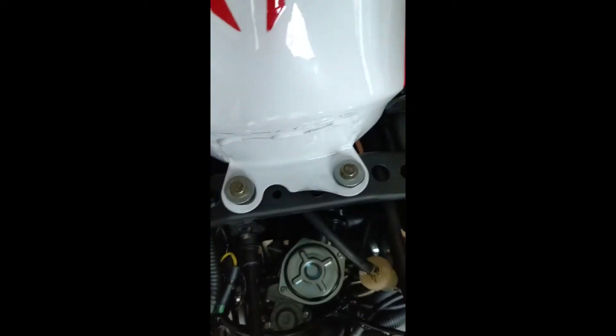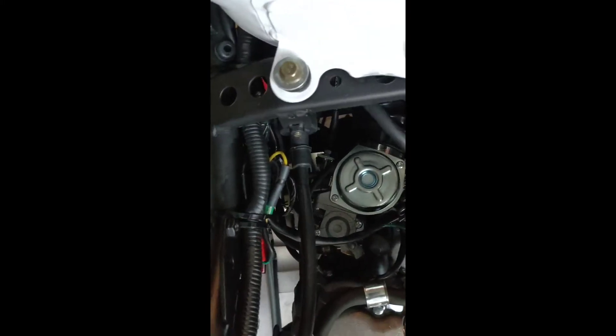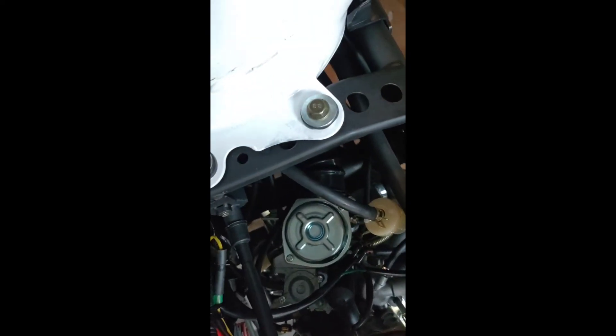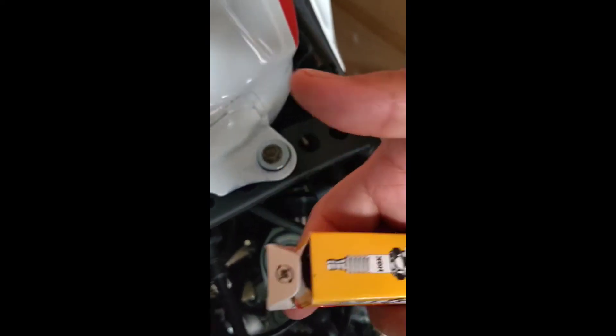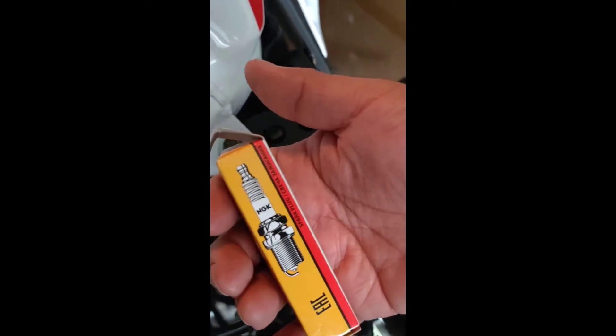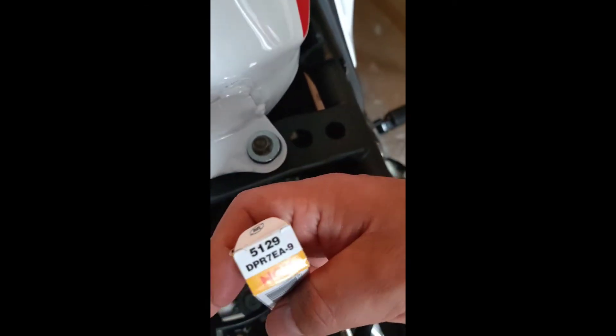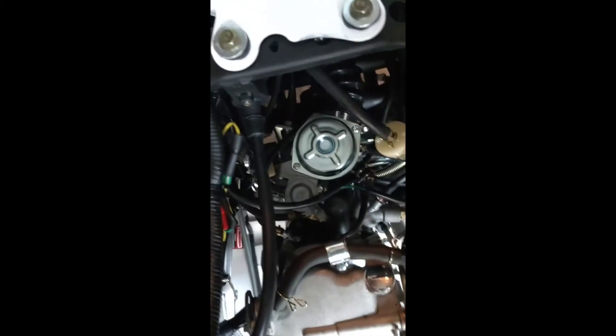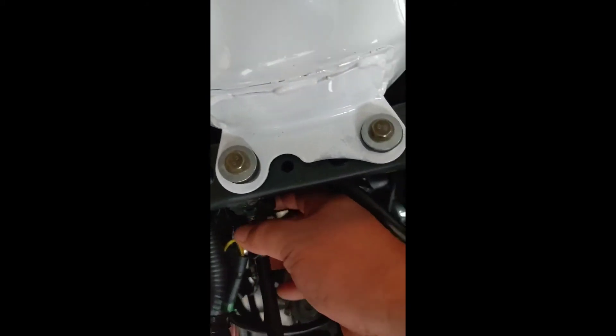I have another fuel filter here that I'm gonna be changing pretty soon — here it is. I'm gonna be installing this fuel filter along with this NGK spark plug as well. Here is the number for it.